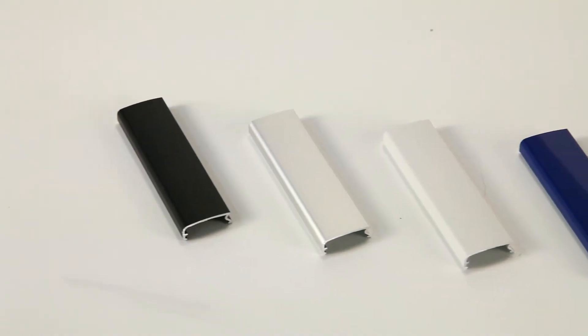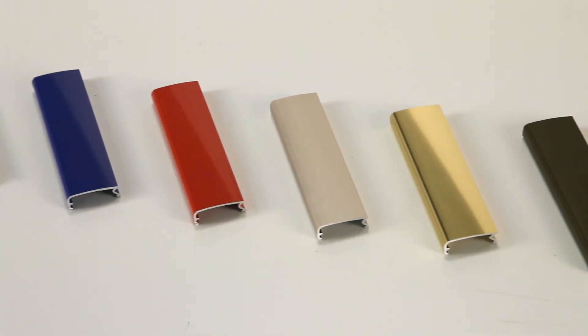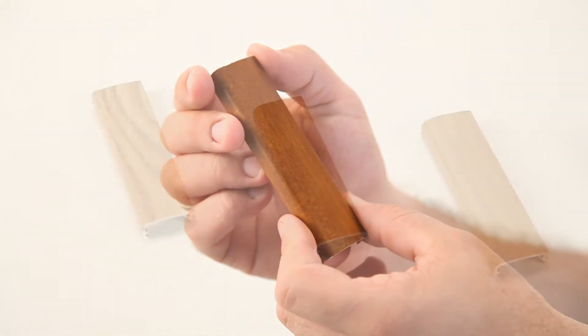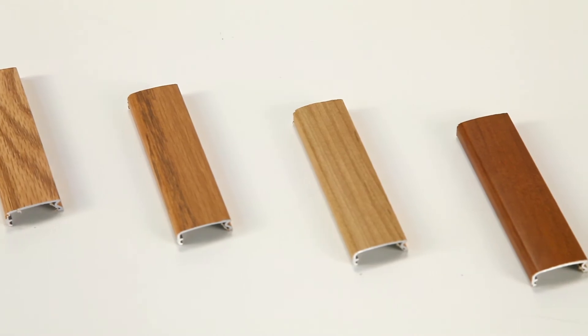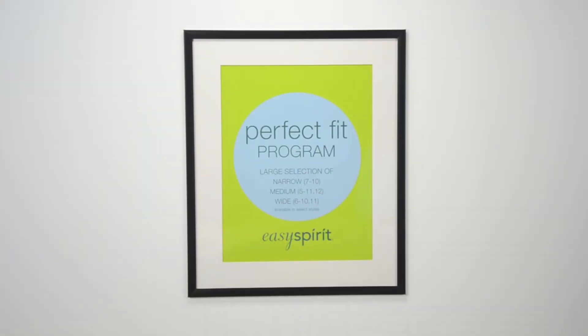They're metal, available in black, silver, white, blue, red, and lots of other colors — they can also look like wood. Keep it simple without a matte board, or order designer snap frames with over 25 matte board colors.